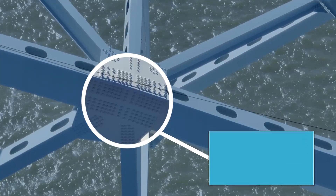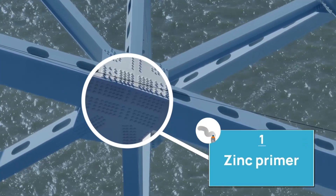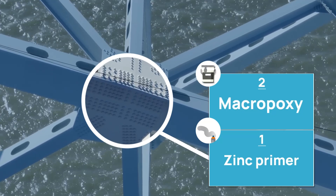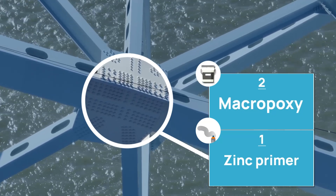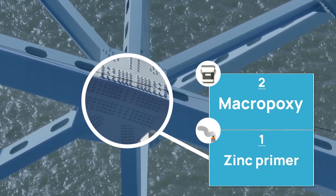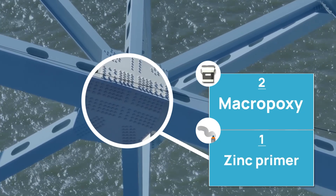Our first coat is a zinc primer, and when that dries it almost becomes like a metal. Our second coat is a Macropoxy, which is the thickest coat on the bridge itself — it's not really an elastic texture but it grips on, and it's also a primer. It'll sacrifice itself before the zinc, and then the zinc will sacrifice itself and corrode first before the steel itself.